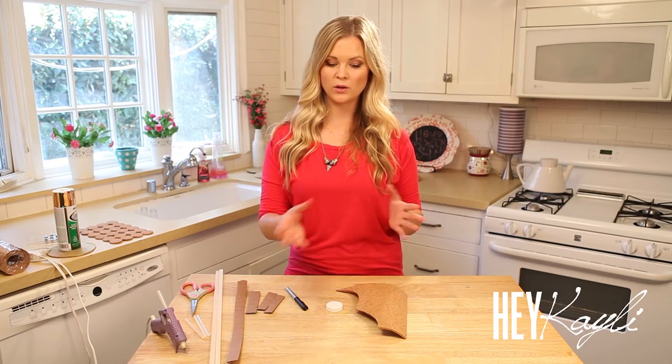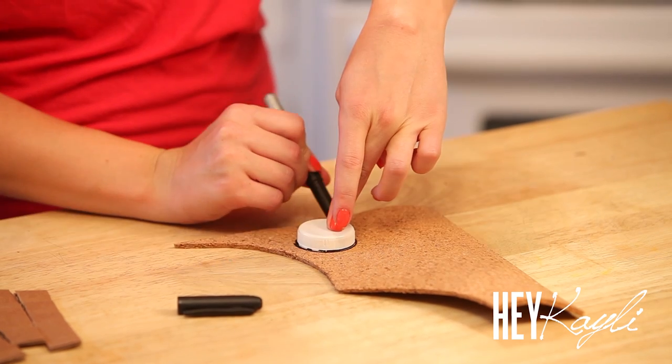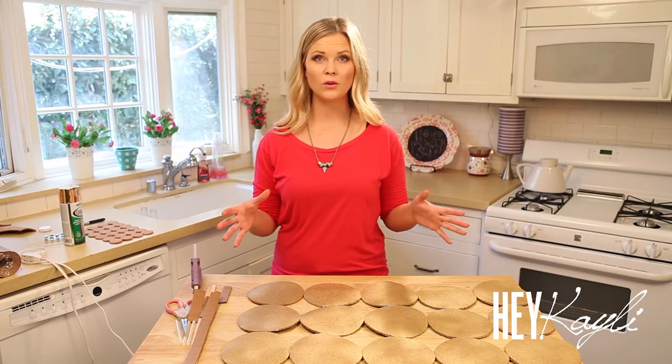To start this project we're going to trace out our circles and cut them out. I did 25 big circles so that I had a perfect square. For the smaller one I did 24 so that it was a little bit longer to fit in a locker. Once you have all of your circles cut out, we're just going to hot glue them all together.